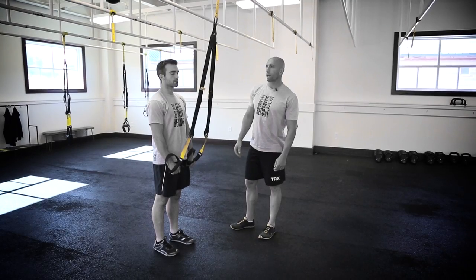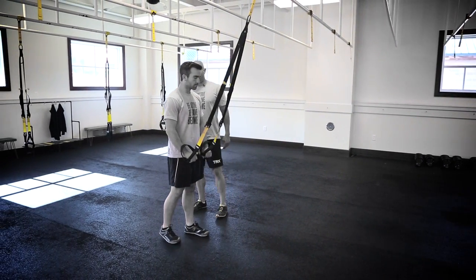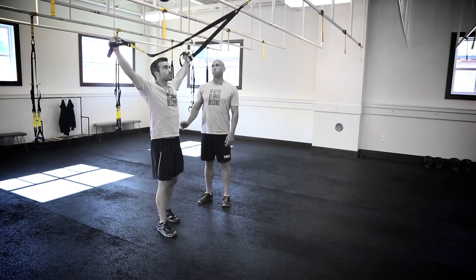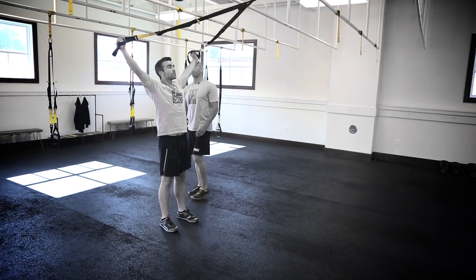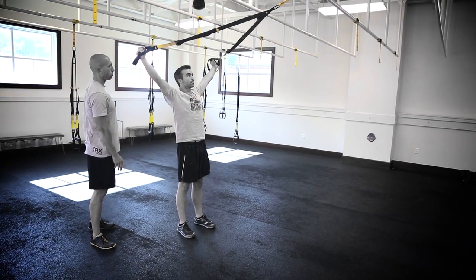The TRX Deltoid Y-Fly, performed with the system at mid-length facing the anchor. Travis will back up and get his feet underneath him, raising those hands up to 1 and 11 o'clock. He'll establish a nice tight plank and maintain the plank throughout the whole movement.